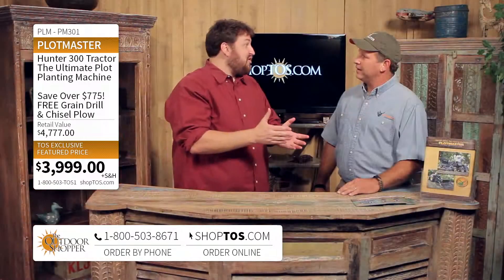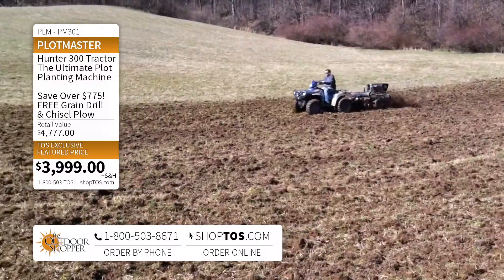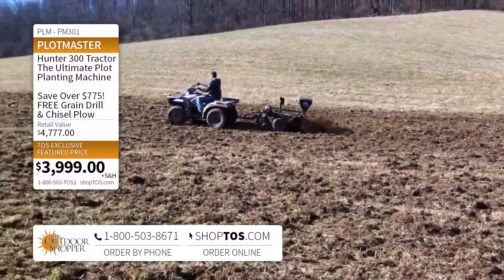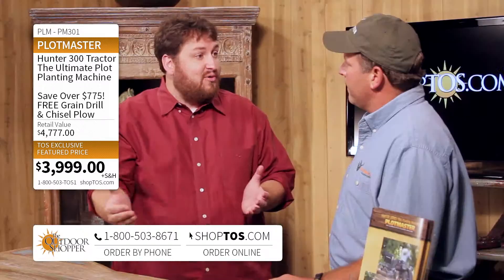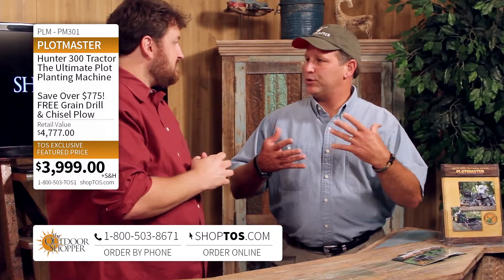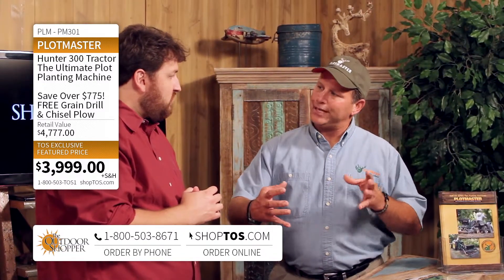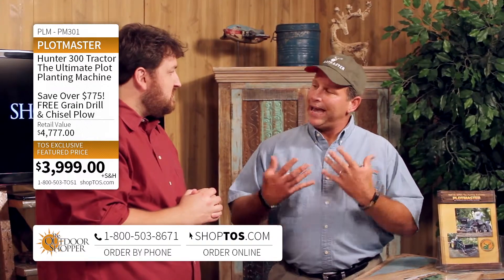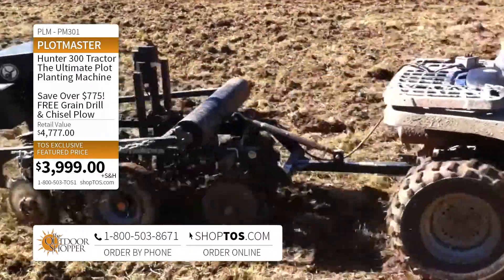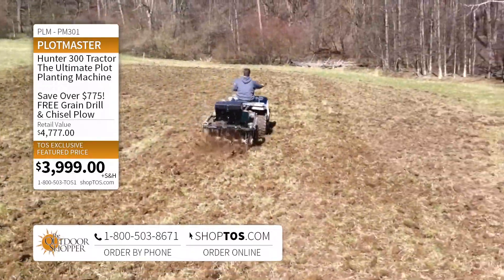That's gonna come with some cost savings as well. What does the Plotmaster have that replaces all that barn equipment? We've condensed and combined all those implements together so that the average guy can use them to plant food plots or garden plots with an ATV, a UTV, or even a small tractor.